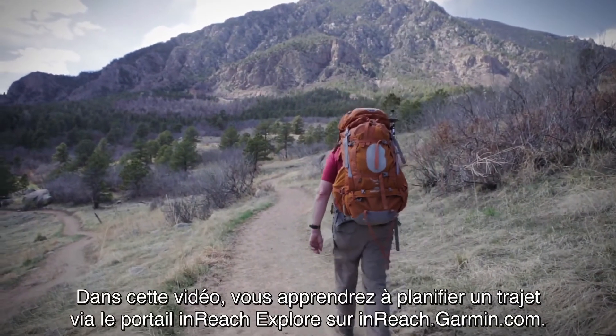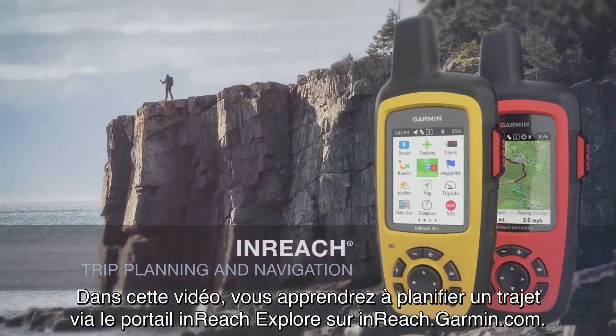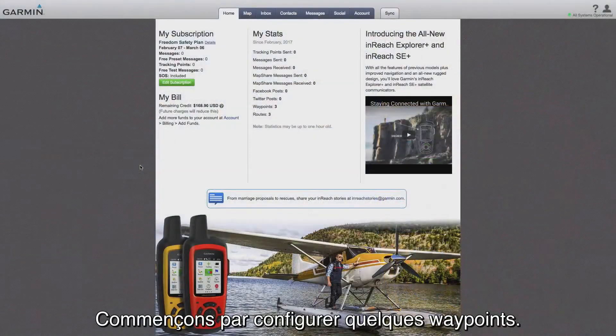In this video, you will learn how to plan a trip using the InReach Explore portal at inreach.garmin.com. Let's start by setting up a few waypoints.